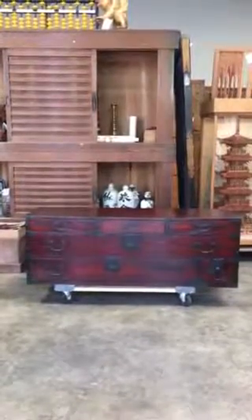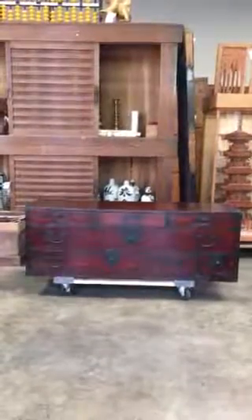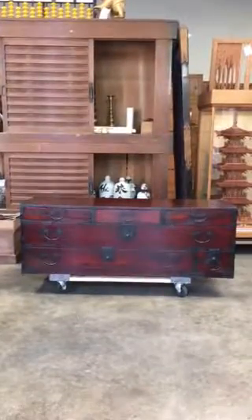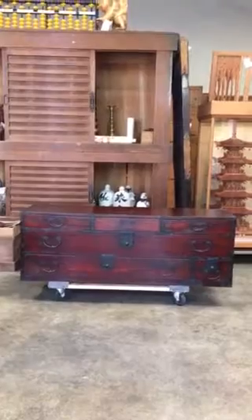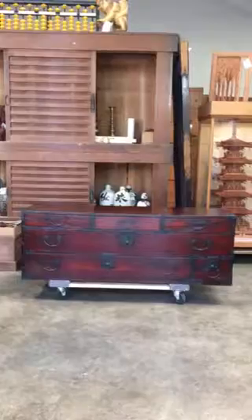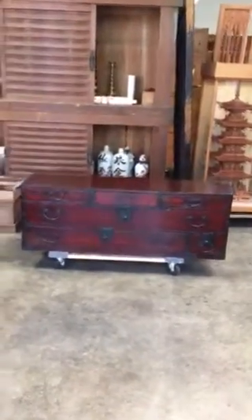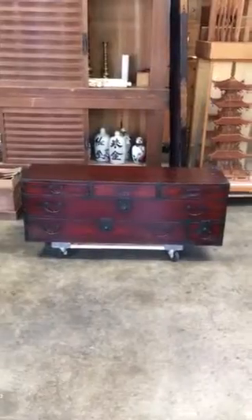You are viewing a one-section sword chest. It's a Japanese antique sword chest that was made out of paulownia wood, 100%. It has all handmade iron work to it, which is original to the piece.